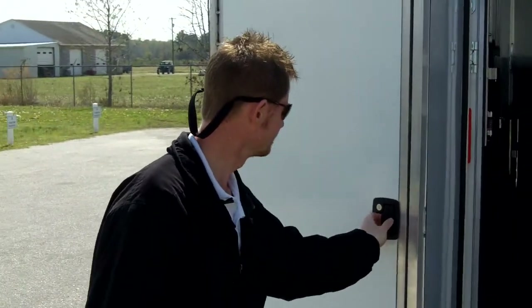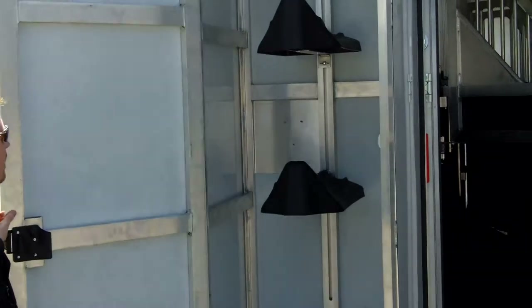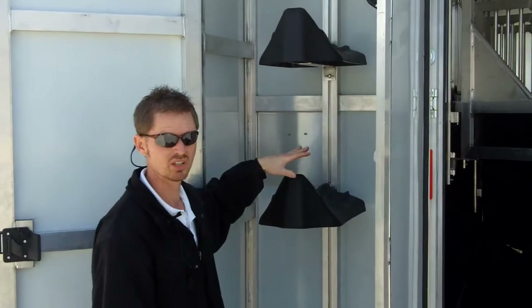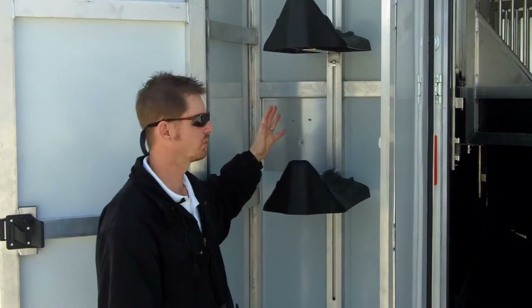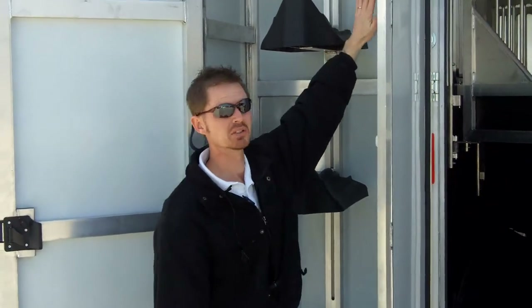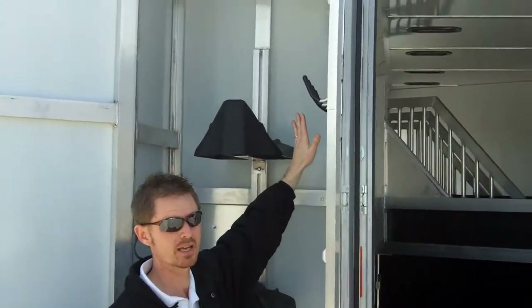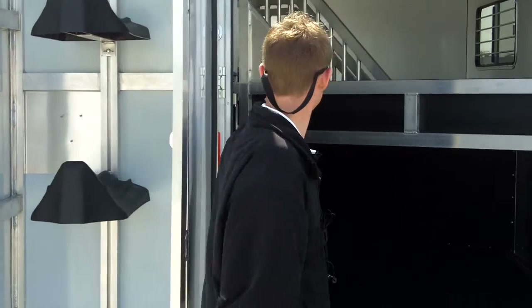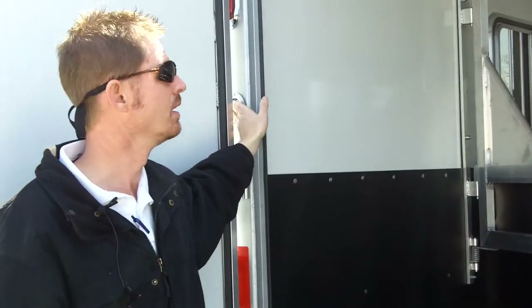This is the SafeTac design. We have two more saddle racks up front and these are adjustable in height — you can add as many or as few as you want. The bridle hangers come standard. The light inside is standard, and it operates off the rear remote switch right here — you just flip the light switch on and it operates your interior lights as well as the light inside the tack box.